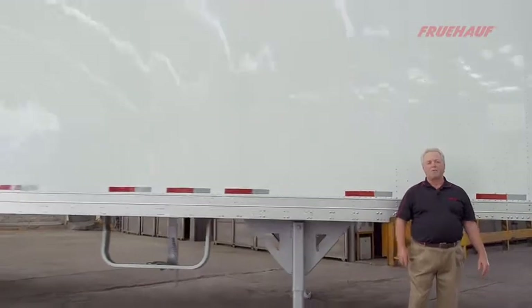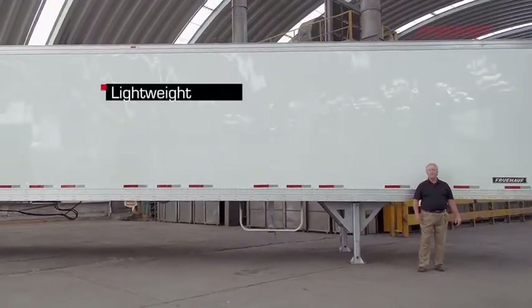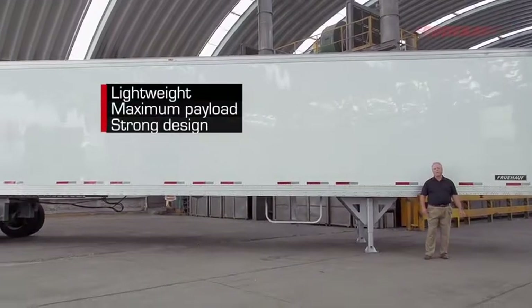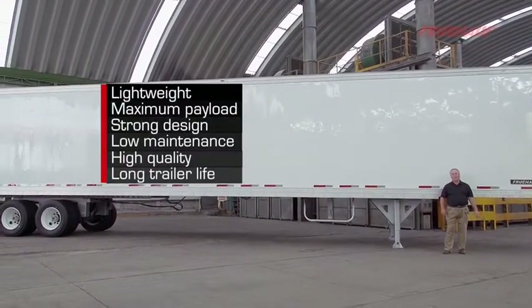In summary, Fruhoff's 53-foot, high-cube, sheet-and-post trailer benefits are: lightweight, maximum payload, strong design, low maintenance, high quality, and long trailer life.